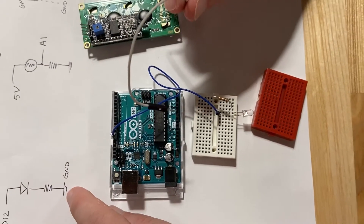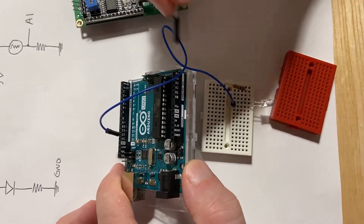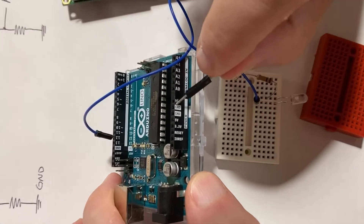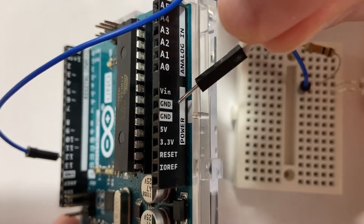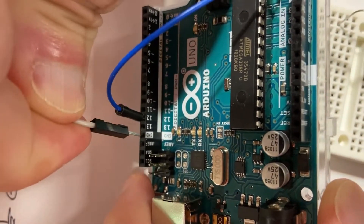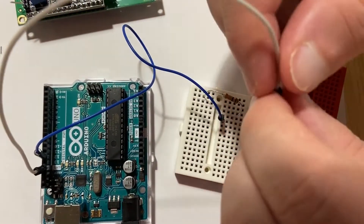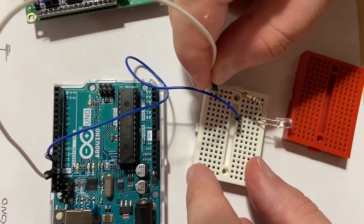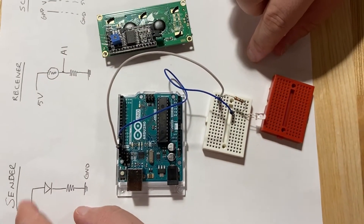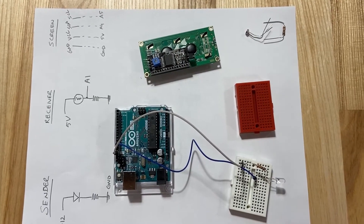The last thing we need to do is connect ground. We take another jumper cable and locate ground on the Arduino. There are several GND pins, highlighted in white. There's one conveniently next to pin 12, so let's use that one. We connect it to ground on the Arduino and to the other end of the resistor, completing the sender: D12 to LED to resistor to ground.